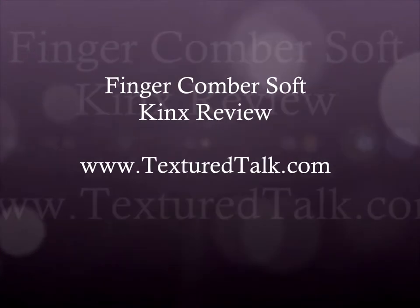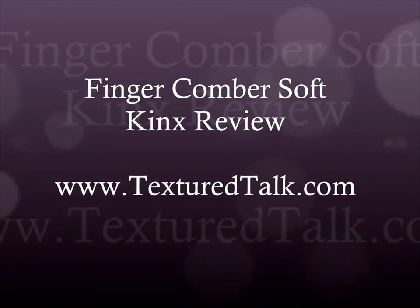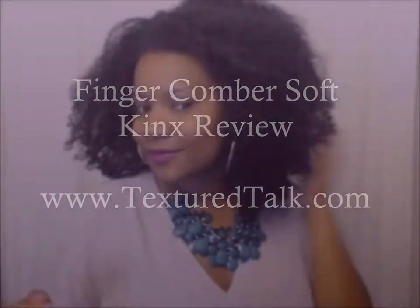Hi ladies! Thank you for joining me again. It's Charlene of TextureTalk.com and today I'm going to be reviewing the Fingercomber Soft Kinks hair that was sent to me. I really love this hair and it was so quick to achieve this style. So stay tuned to see how I achieve it.